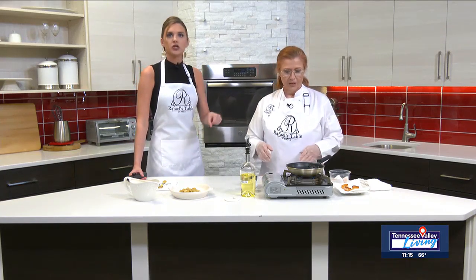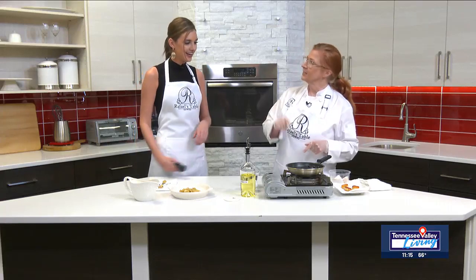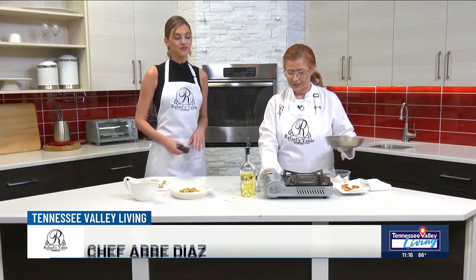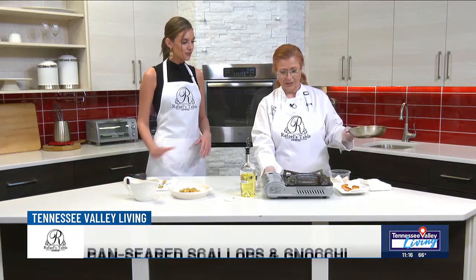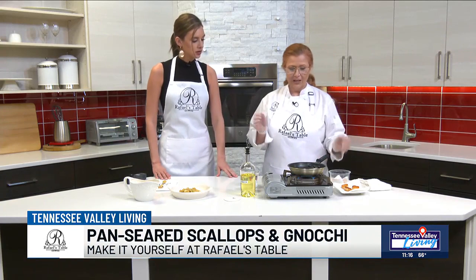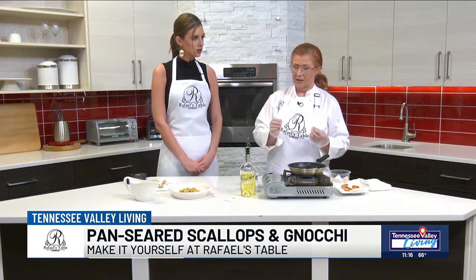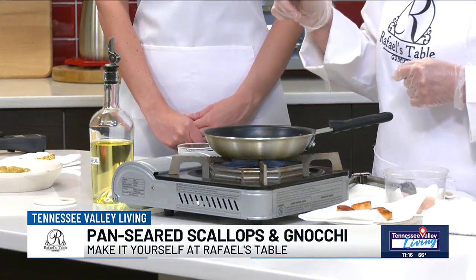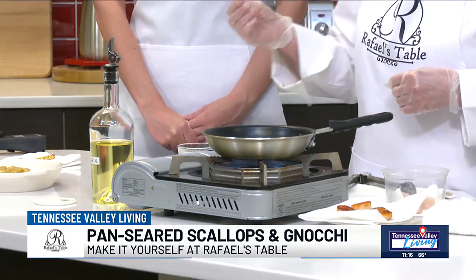We're going to focus on pan-searing the scallops. It's intimidating for a lot of people, but it actually is incredibly easy. It's also incredibly fast. The key is you want to make sure your pan is hot. You want to use vegetable oil, not olive oil. Olive oil can't take the high heat — it will burn.